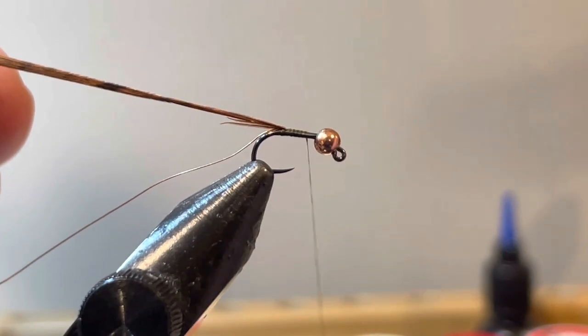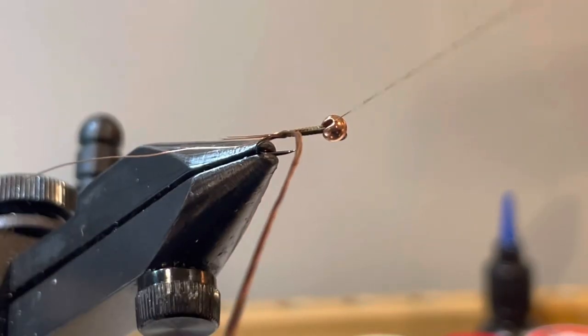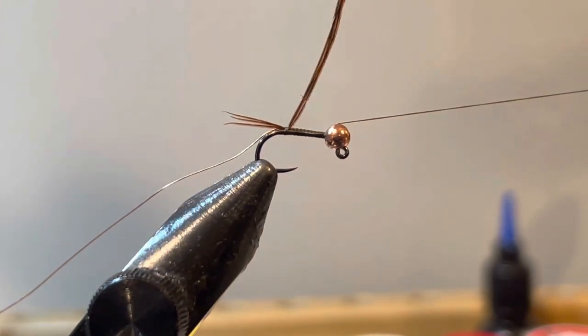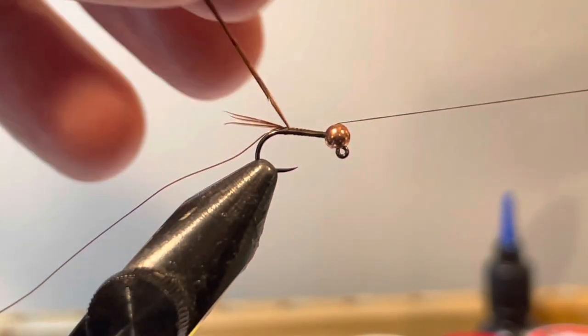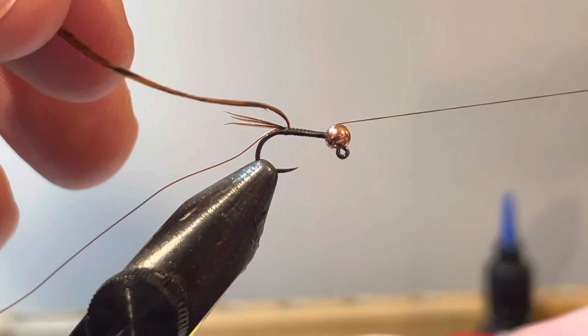Next, bend that pheasant tail back — be really careful, pheasant tail will break. We're going to wrap up to the bead; turn the bead, make sure it's going the right way, then put the thread right into that slot to lock it in and hang the thread on the cradle. Because pheasant tail can be a little brittle, I like to use super glue at this point — I'm using Loctite super glue, which has triggers on the side so you can put out the tiniest little bit with great control.